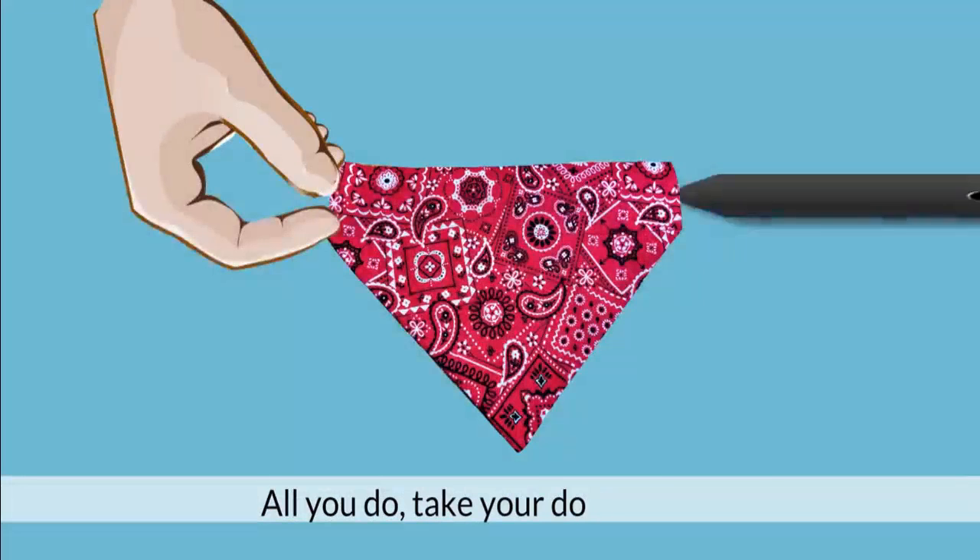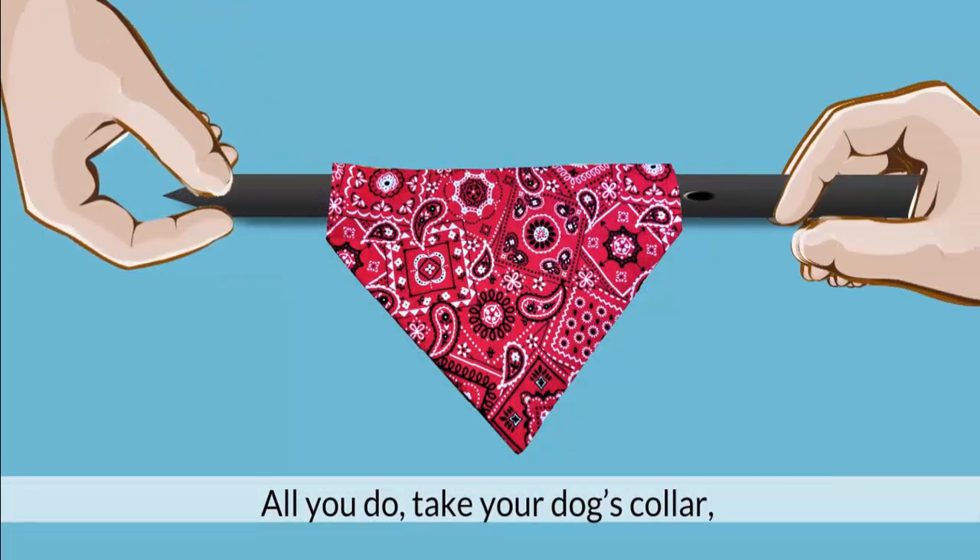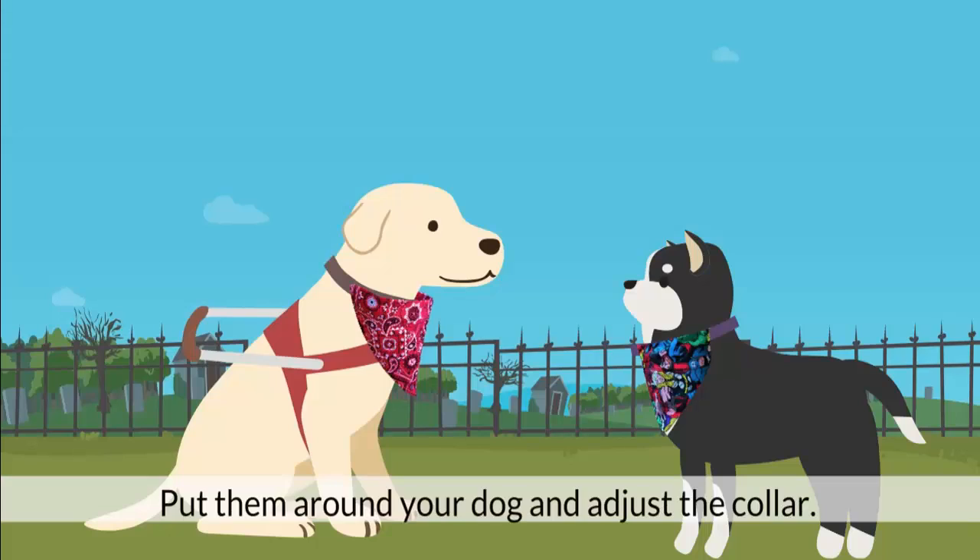All you do, take your dog's collar, and you feed it all the way through the sleeve we have on all our bandanas, and that's it. Put them around your dog and adjust the collar.